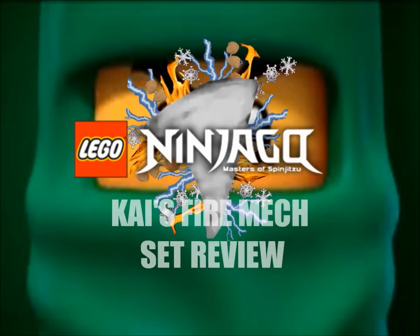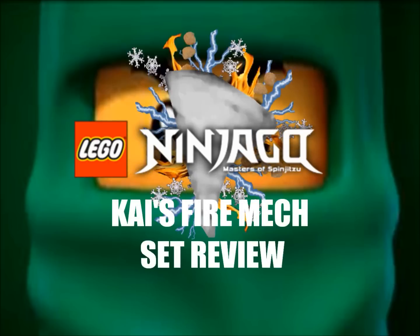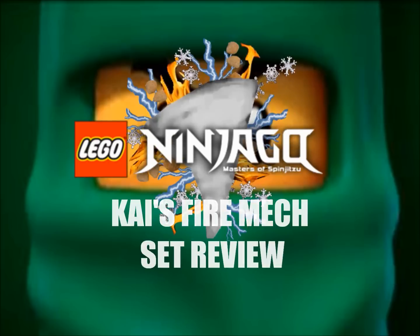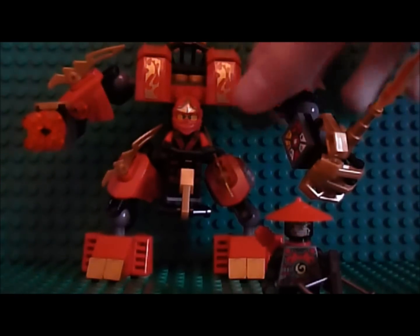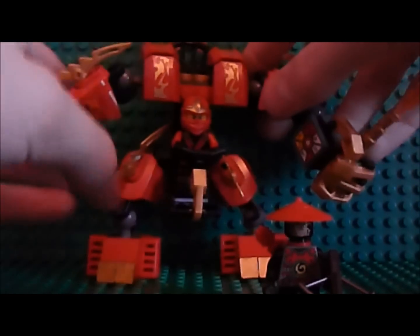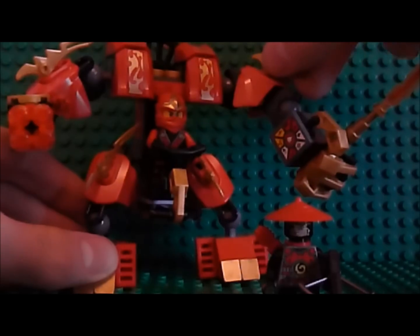Come on, come on into the weekend where I'm looking back with a counter spin! Hey guys, I am reviewing the 2013 set of Kai's Fire Mech. So here it is.